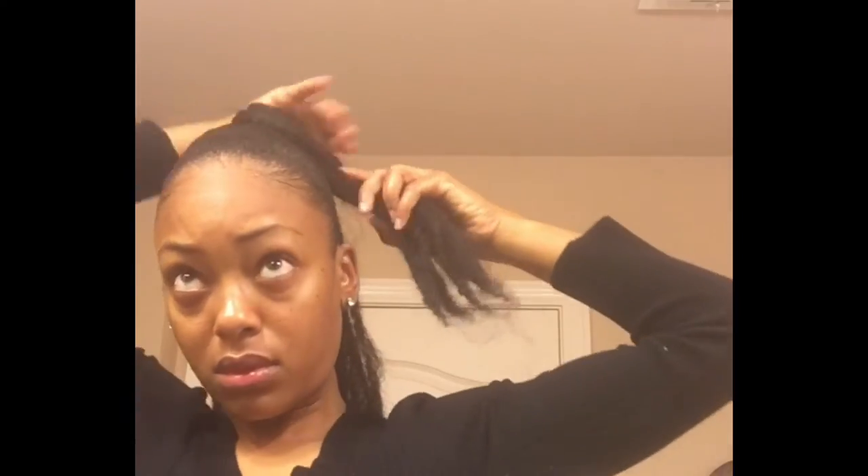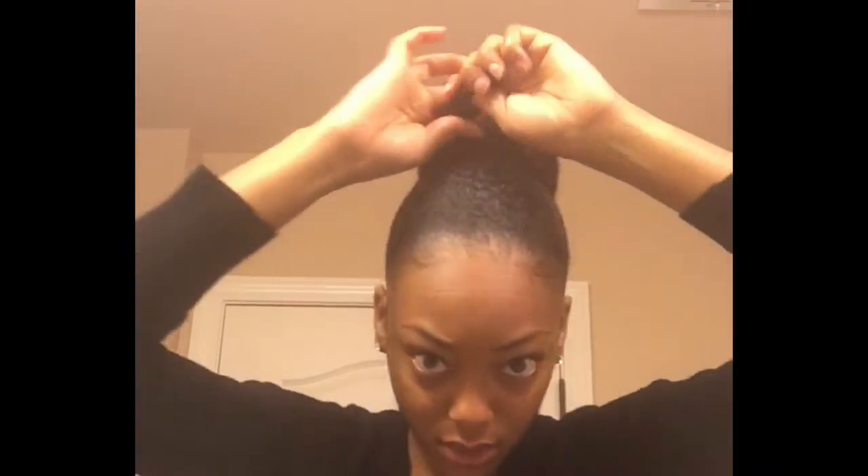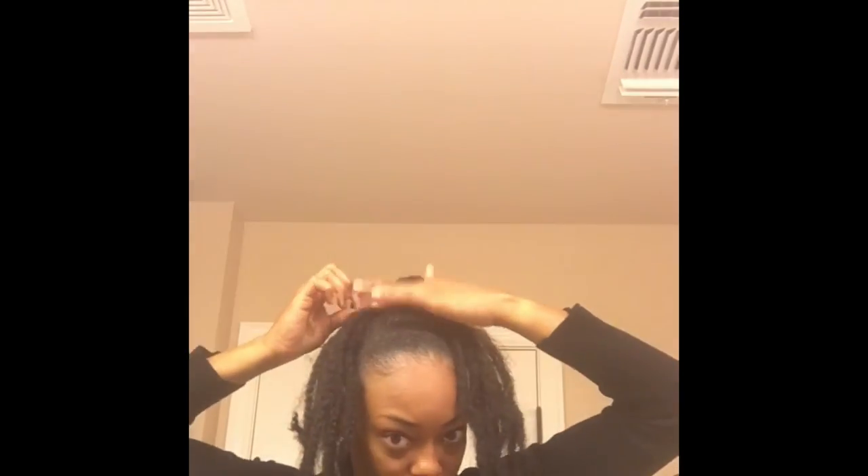Now I'm going to take a small section of the Marley hair and wrap it around my ponytail. Then I'm going to take the remaining pieces of the Marley braid hair and conceal my hair with those pieces. Once my hair is completely covered, I'm going to take the ends of the Marley braid hair and twist them up, then wrap those ends around the bun that I've made.